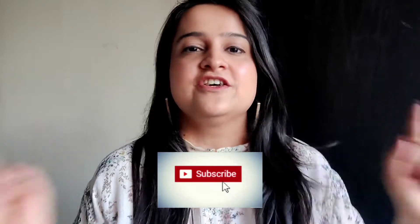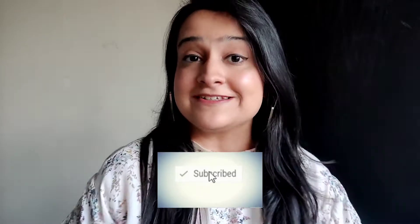Hey guys, welcome to my channel. My name is Krithkan. I make videos related to food, beauty and lifestyle, so if any of that interests you then please consider subscribing to my channel.